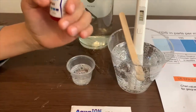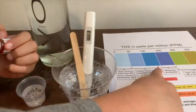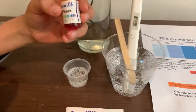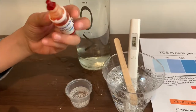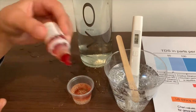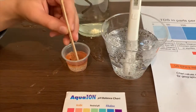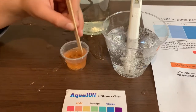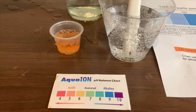Now we're going to test the pH level. It's okay to drink. If you want to buy this Aquion pH tester, the link is down below. I do two drops. Let's stir a little with the other side so we'll get a better result. I give this a 5.5 — this is acidic.